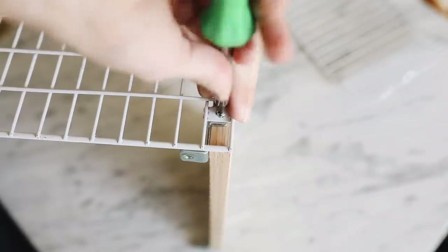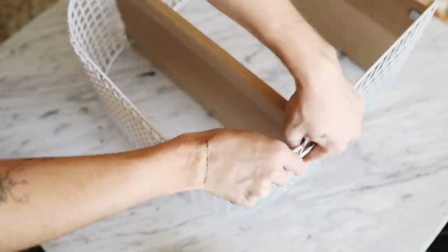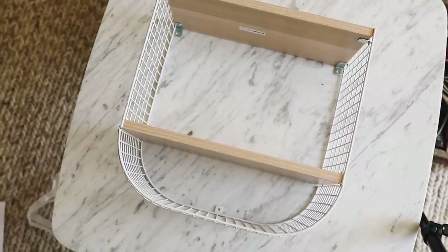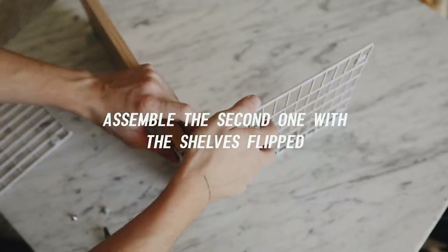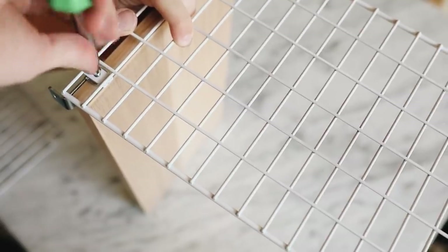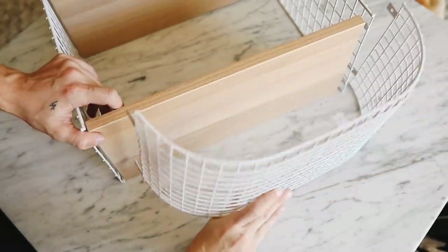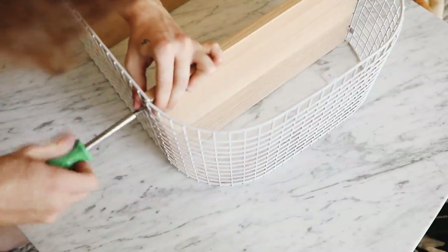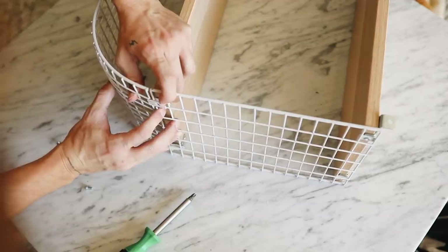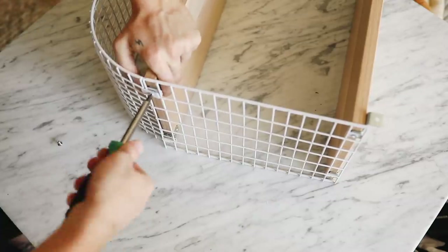Here's the hack portion: start by assembling one of the units exactly as shown in the IKEA instructions. For the second one, assemble it the same way but flip the shelves 180 degrees so the mounting holes are now on the front side. This lets you rotate it 180 degrees and have it flipped. This makes it so the little metal bits aren't visible on the underside, keeping it very clean from all angles. The shape we're going for is this shape here — that's what we're mounting on the wall.